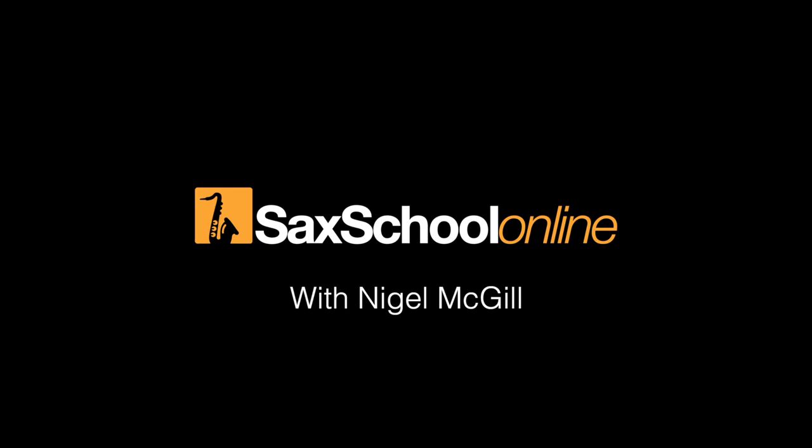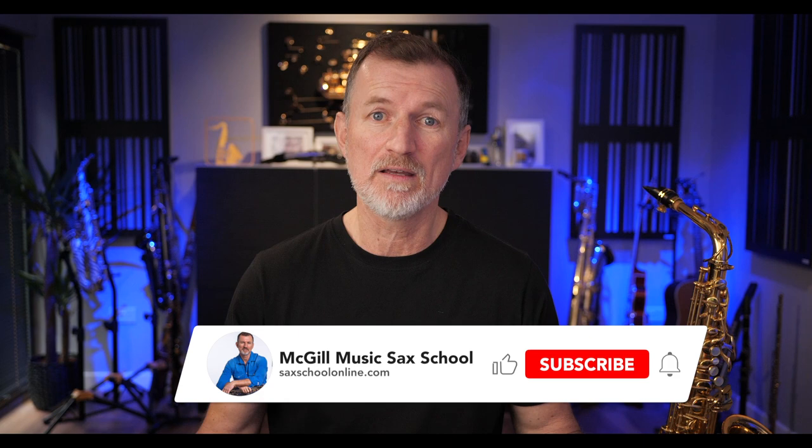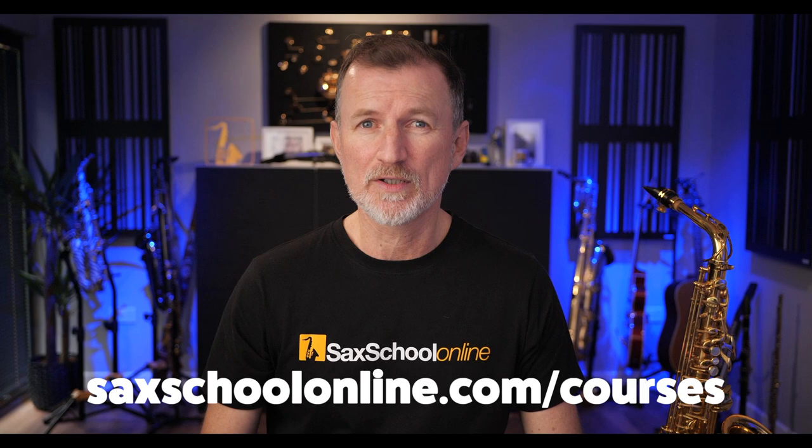G'day, it's Nigel here from Sax School. Thanks so much for joining me. If it's your first time here, consider subscribing to the channel because I'm making videos all the time — that way you'll find out about new things coming out. Also, right out the gate, go grab the free PDF for today's session. We keep all the free PDFs inside our locker, and you can register from the courses page of our website or check out the link in the description below.